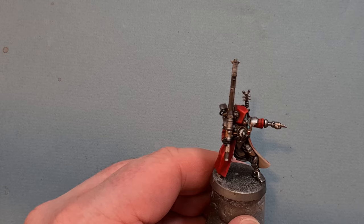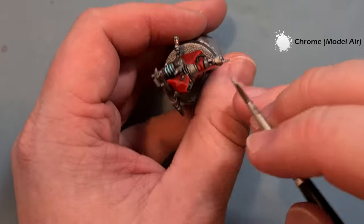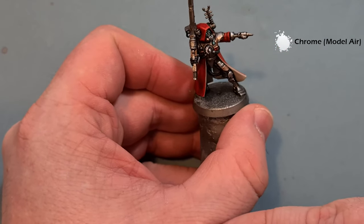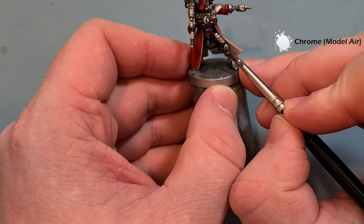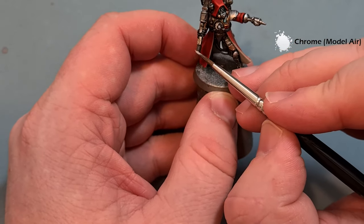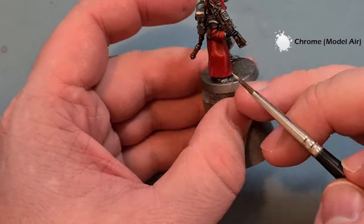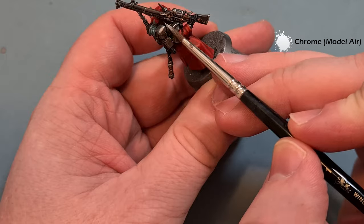We're very nearly done with this Skitari Ranger, but on reflection I felt he needed to pop a little bit more. So I'm taking some Chrome from Vallejo Model Air and highlighting the uppermost areas of the metallics that catch the most light — this just gives that extra bit of shine. Do the same on the armor plates and the top of the knee. Using the shape of the model — like on the weapon and antenna — follow the form all the way through. You can also pop a transfer on the shoulder pad, and then this Skitari Ranger is done.